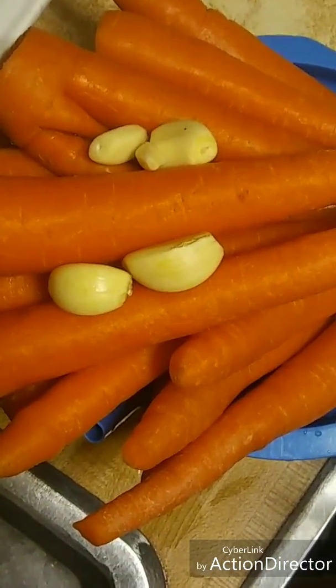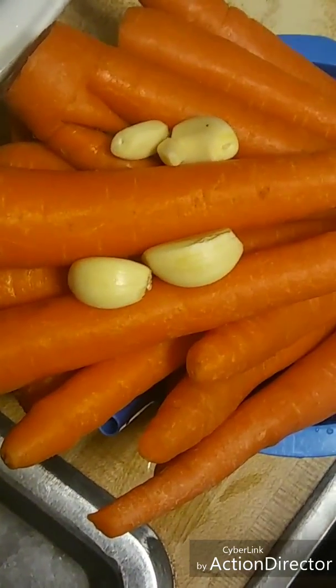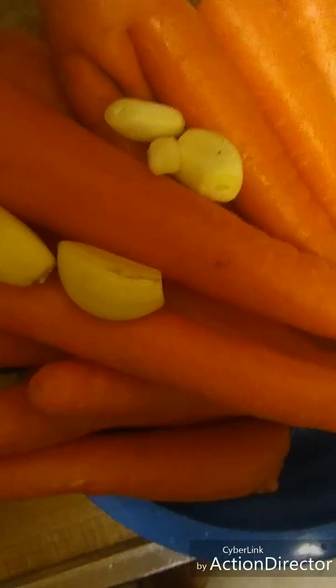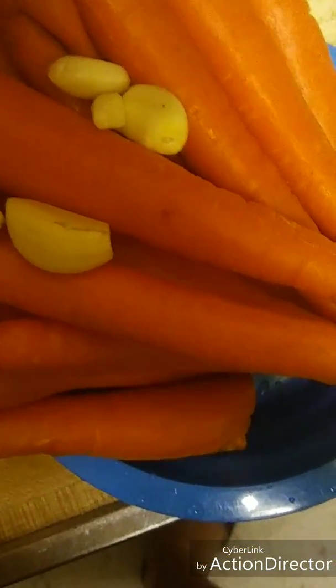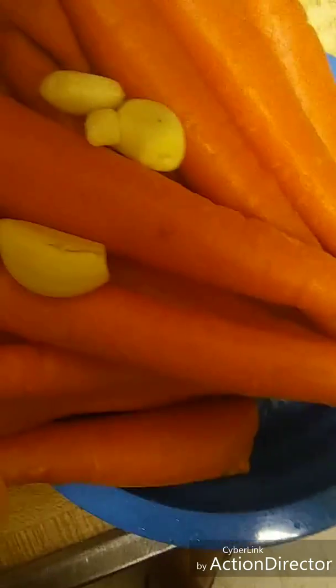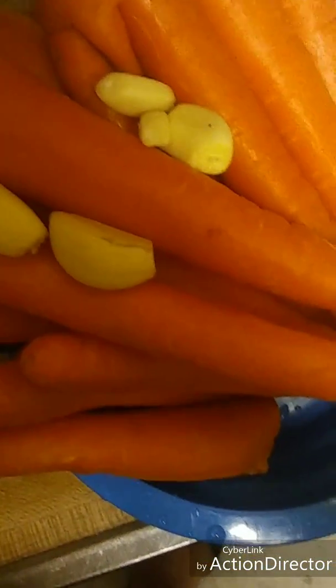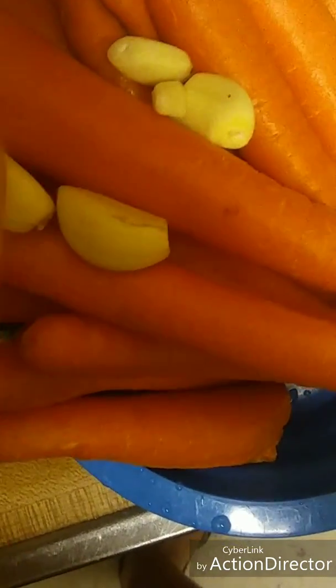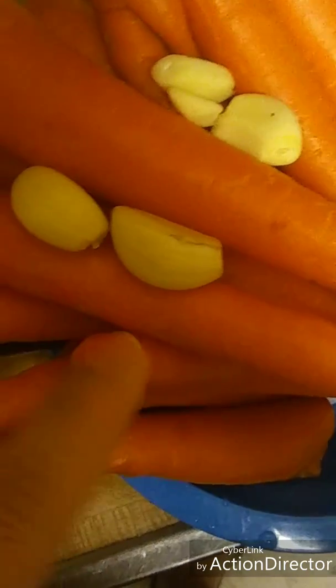I hope you can make this juice and you can stay healthy. So I'm going to start making my juice. I have 2 pounds of carrots and 4 big garlic cloves — 2 libras de zanahoria y tengo 4 dientes de ajo grandes.